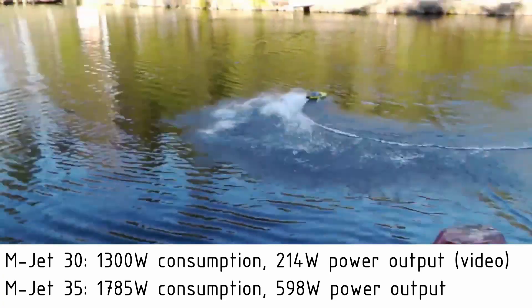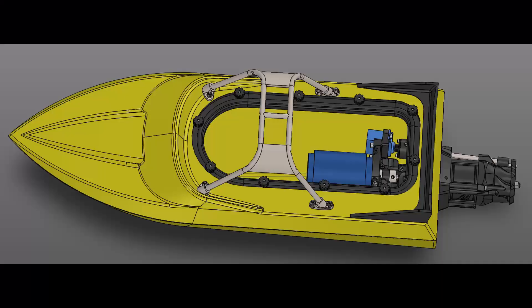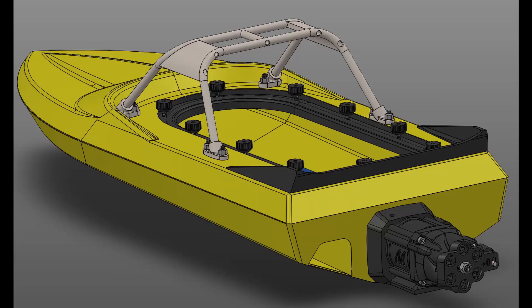The MJET 30 is not a bad pump at all. Now the only thing I need to do is to build a good carbon fiber jet sprint hull, install the MJET 35, and watch the boat jump out of the lake. Thanks for watching, see you in the next one.